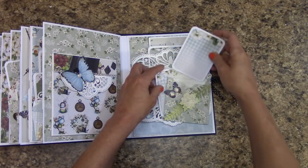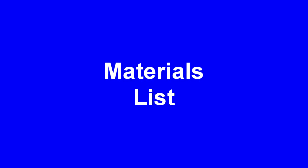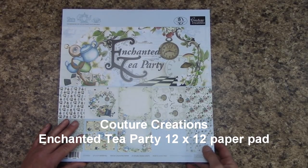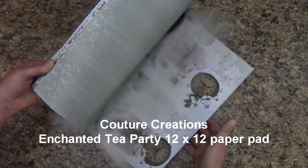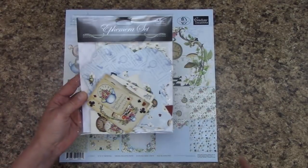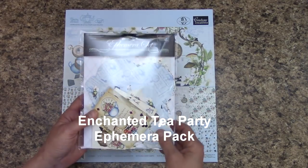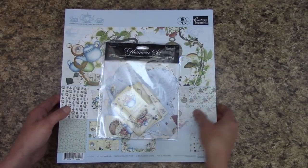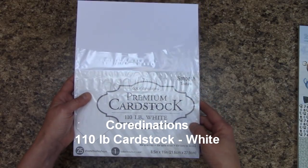So that is what we will be making today. The main ingredient is the paper pack — this is by Couture Creations Enchanted Tea Party in the 12x12 size that we need. It's really cool; it's been on back order for months. You're also going to want the matching ephemera set, which comes with a ton of die cuts and some pockets already in there to put together. I will be using the Couture Creations Premium Cardstock, 110 lb. white.